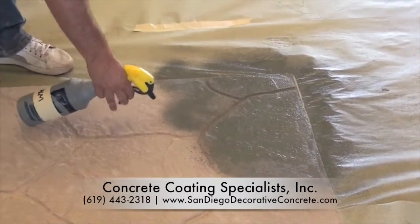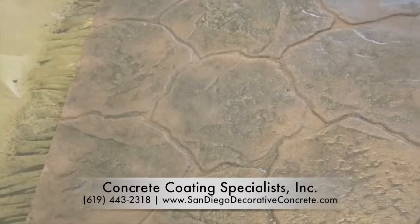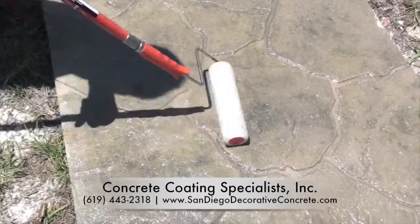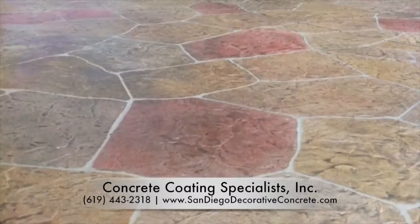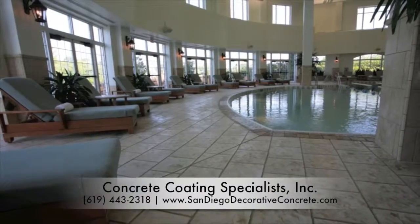Your SunStain of choice is then placed in a pumped-up sprayer and applied to the textured stamped overlay. The true reveal will come once the clear sealer is applied, that not only protects your investment, but makes the colors come to life to reveal a transformation only created by a SunDeck artisan.